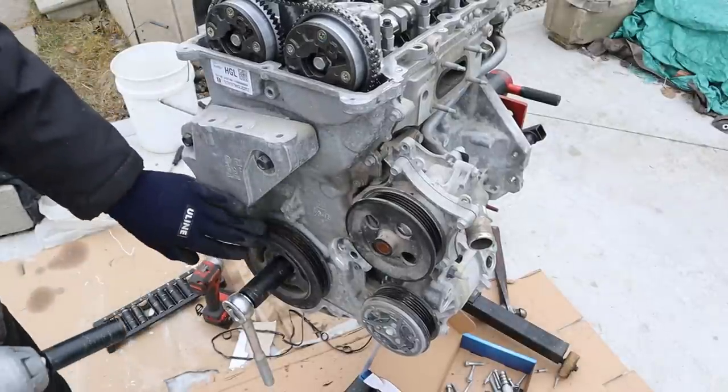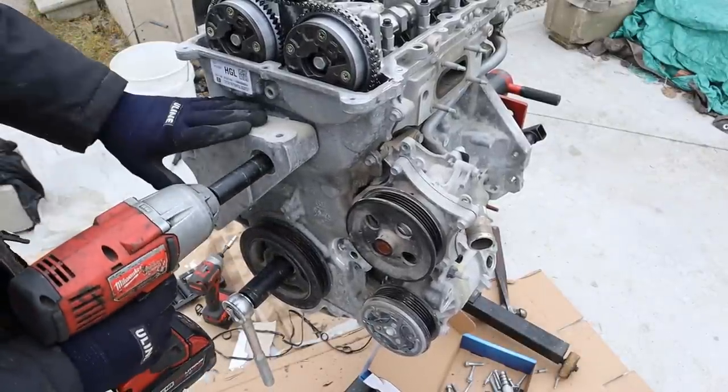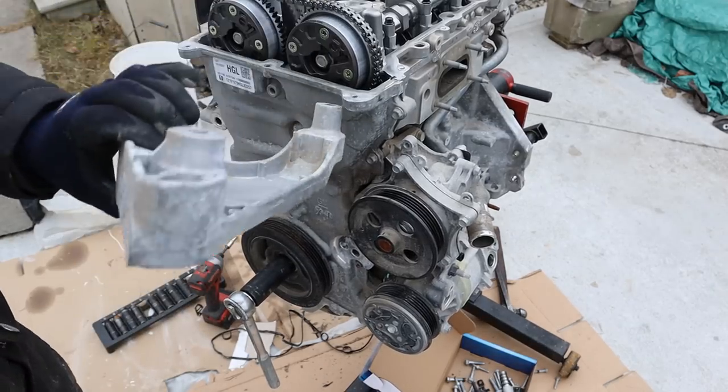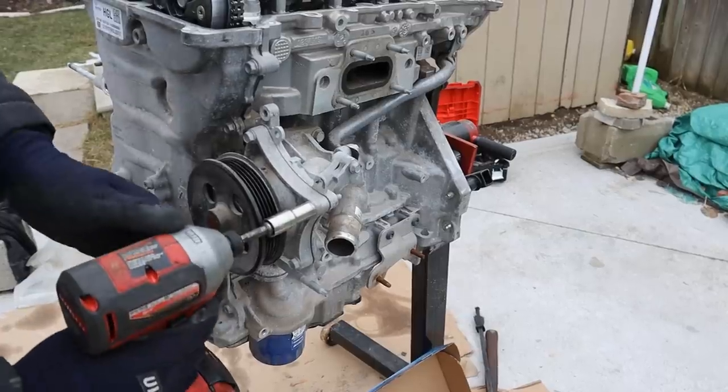Next up we're going to move to the front end and remove some of these components in front of the timing cover. This here is the engine mount bracket — wow, this is super light, it's got to be magnesium. I'll remove the compressor next, and then let's remove the water pump.